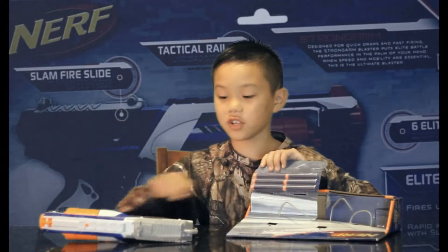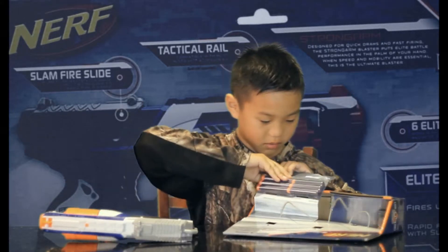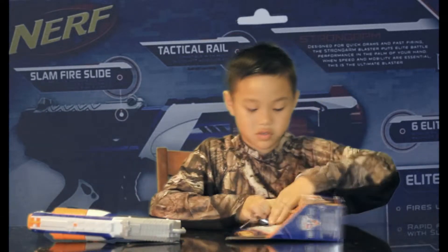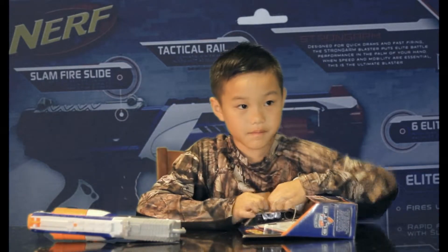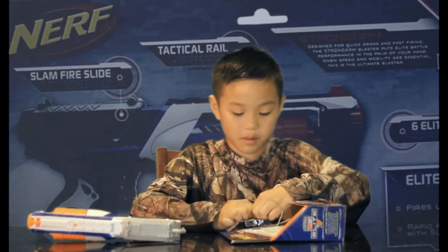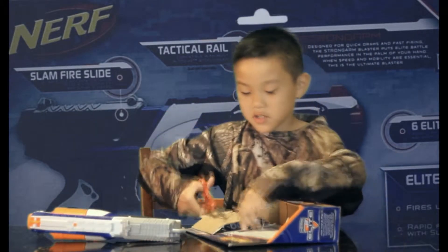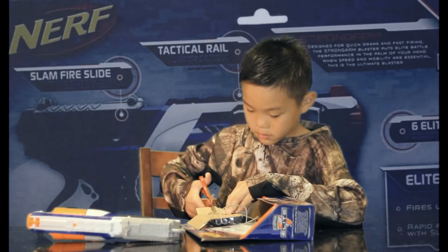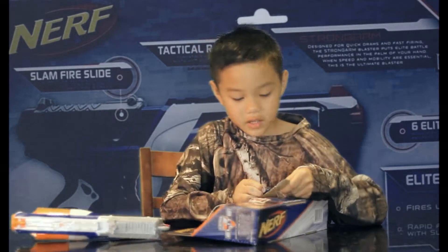And here are the darts for the gun. They look like this and I'm going to open it. It might be hard to open these things because you might need to take off this tape. I'm about to go get the scissors. I got my scissors here and I'm about to cut this tape off. And I got them out.